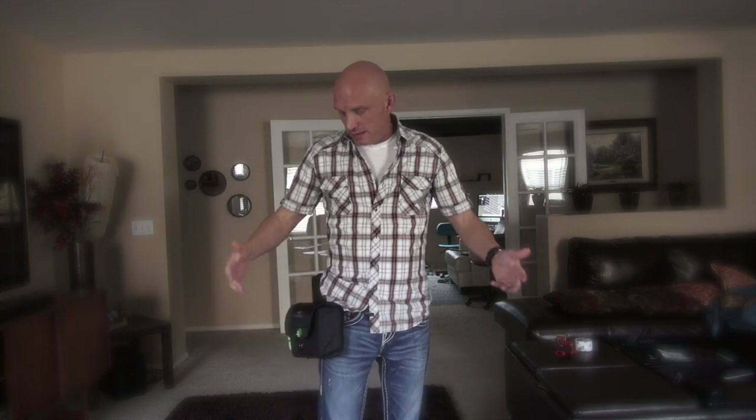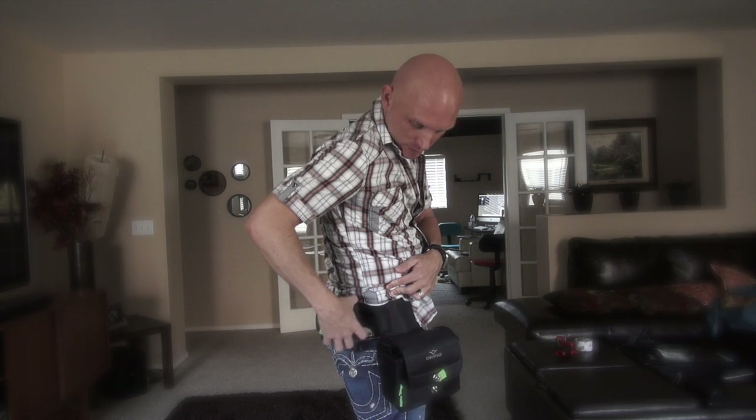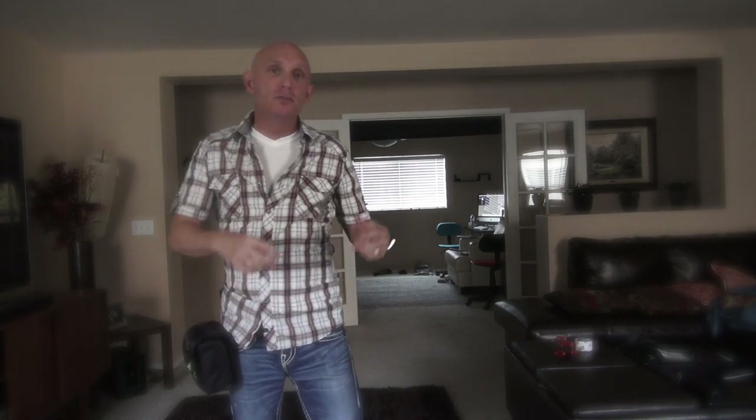You could walk around all day with this thing and you won't feel it on your side. They also have a smaller version — if you have something like an EM10, it'll fit right in and it's much easier to pull out. So the smaller the camera, the better. They also have accessory pouches; I put mine on the back when it should have gone on the side, but it'll hold a lens so you can have an extra lens with you.